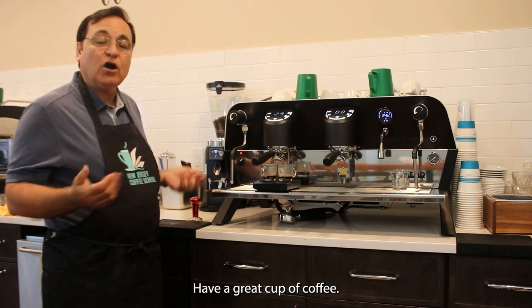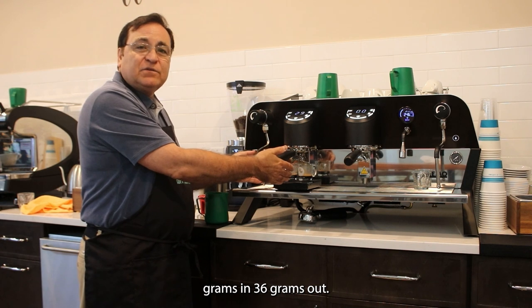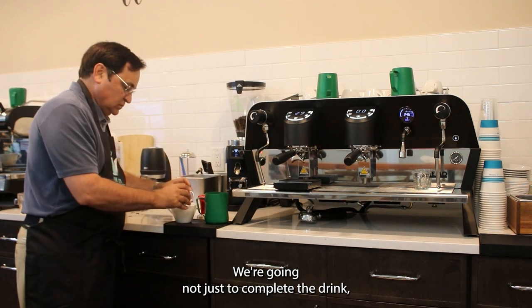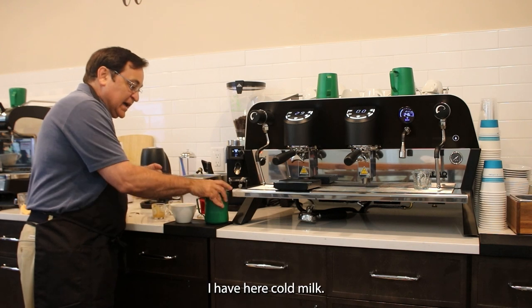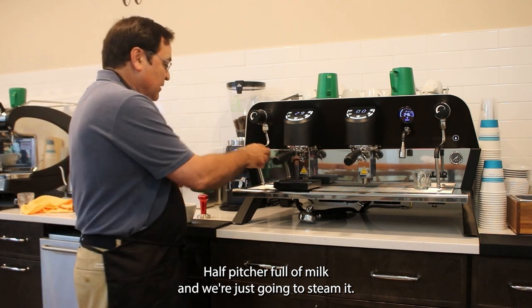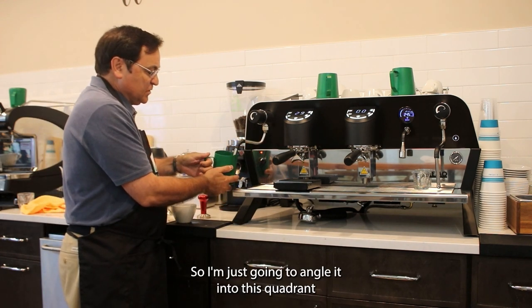We have our 18 grams in, 36 grams out. We're going to complete the drink — pour our espresso into the cup. I have cold milk here; make sure it's cold. Fill the pitcher half full of milk and we're just going to steam it.